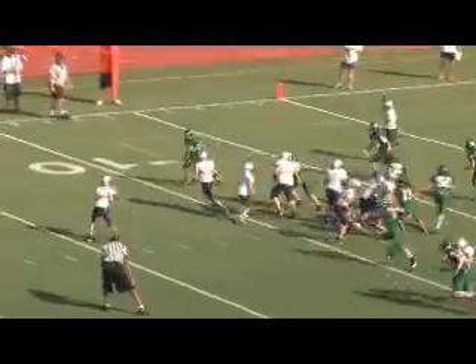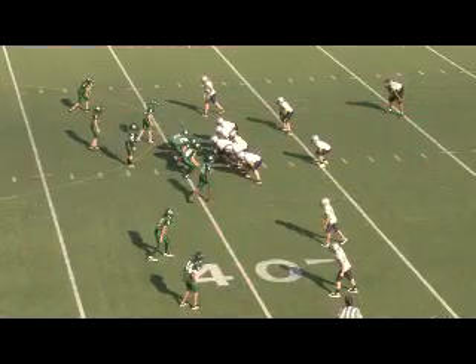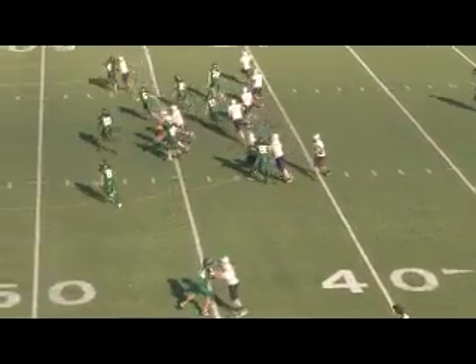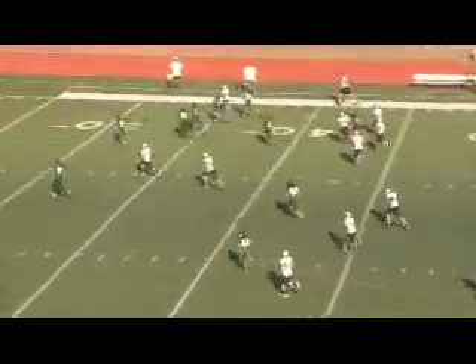The wishbone formation — just fake the dive, fake the outside, then toss it out to the tight end on that same side. Again the deuce 28 sweep, blocked corner, and he's gone.